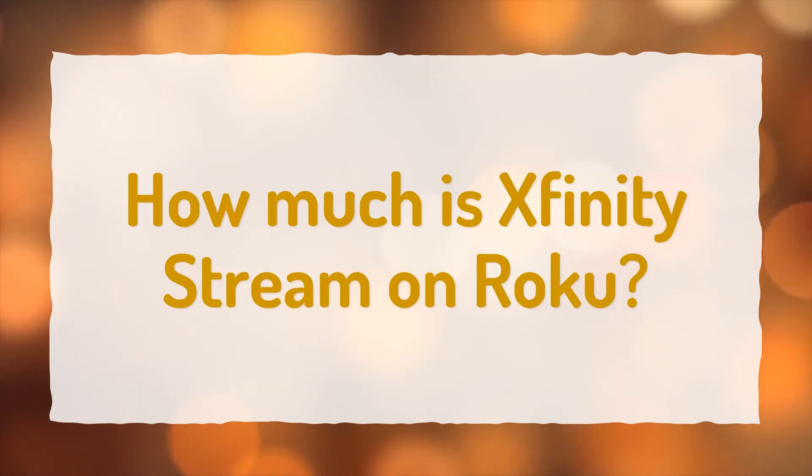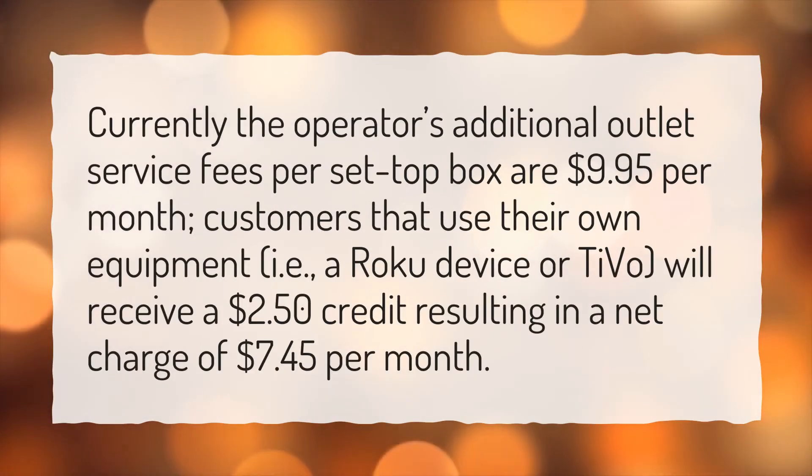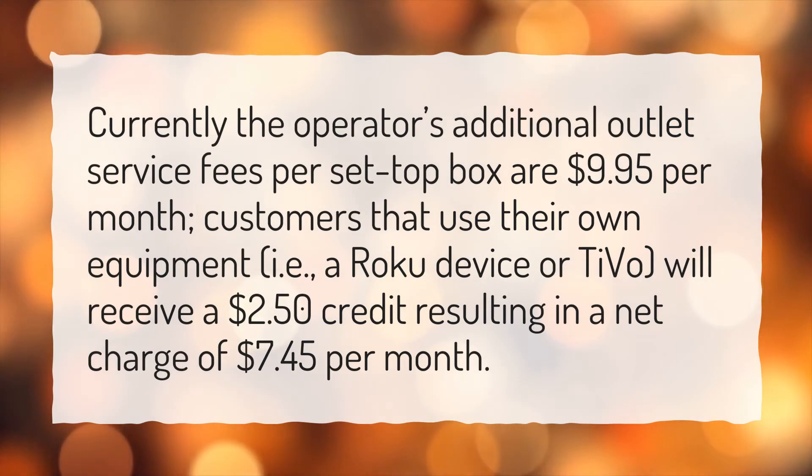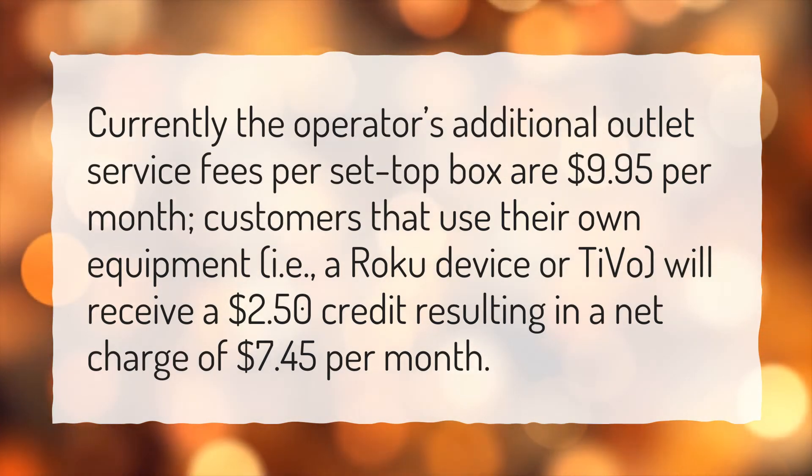How much is Xfinity Stream on Roku? Currently the operator's additional outlet service fees per set top box are $9.95 per month. Customers that use their own equipment, i.e., a Roku device or TiVo, will receive a $2.50 credit resulting in a net charge of $7.45 per month.